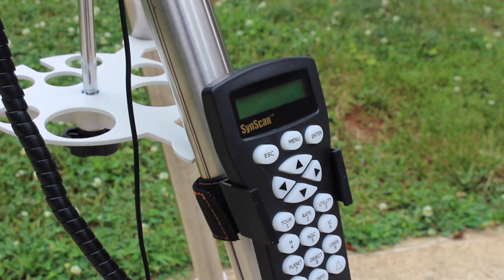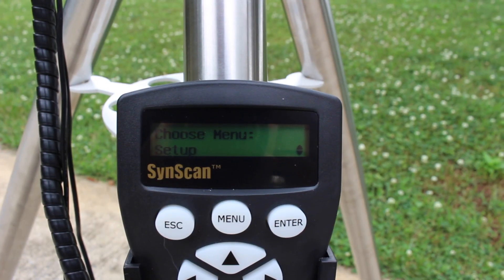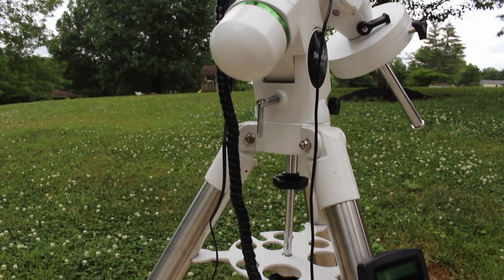I'm now with the Sky-Watcher HEQ5 Pro. I decided on this mount for a handful of reasons. One is the history — this mount has been around for a long time and hundreds of thousands of people say how much they love it and how reliable it is. I wasn't sold on the new Sky-Watcher EQM-35 because it's new, not really proven technology yet, and it's not a mount I could really grow with. With the HEQ5, I can definitely upgrade my scope a few times and this mount will still serve me well. I decided against the EQ6-R Pro because it's just too much for me right now. Budget-wise, the HEQ5 is a perfect fit for me.